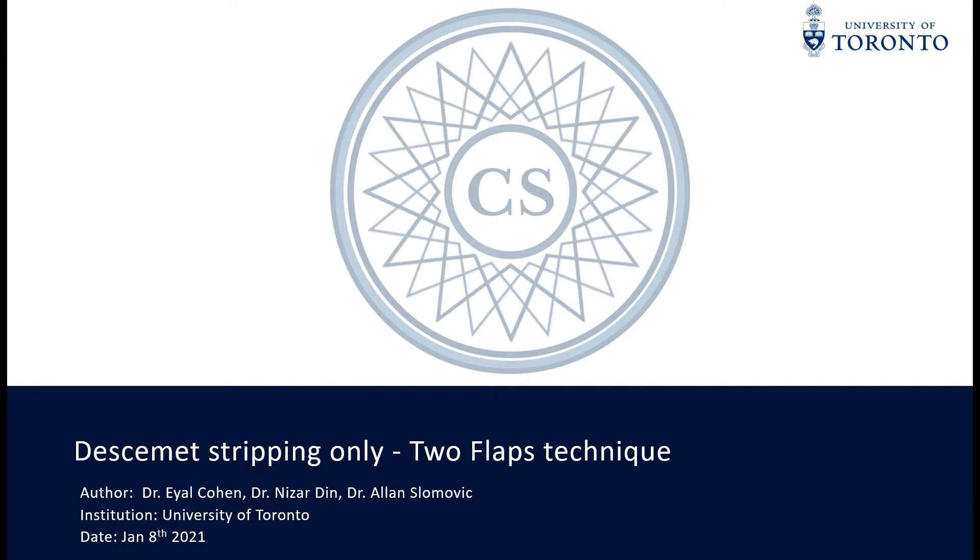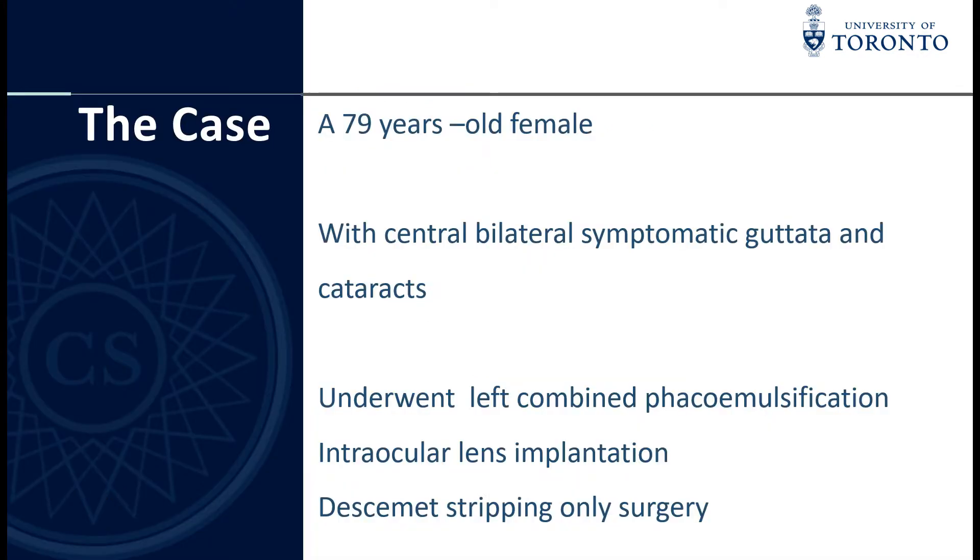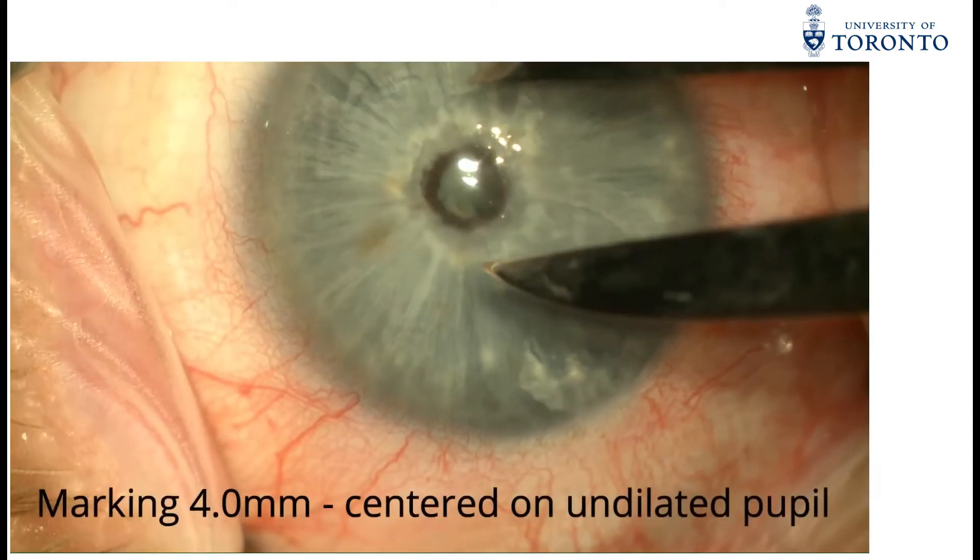We would like to share with you our technique for descemetorhexis-only, two-flap technique. A 79-year-old female with central bilateral symptomatic Fuchs' endothelial corneal dystrophy cataracts underwent a left combined phacoemulsification, intraocular lens implantation, and descemetorhexis-only surgery.